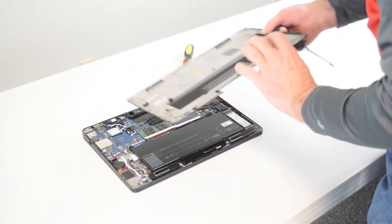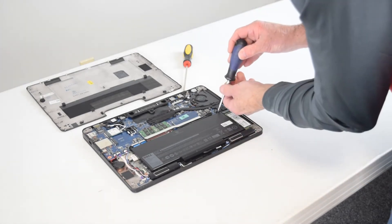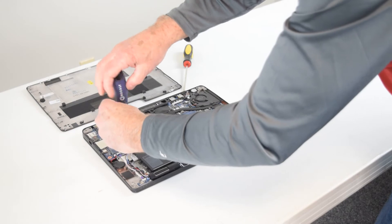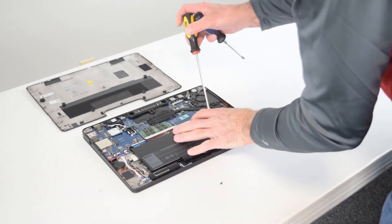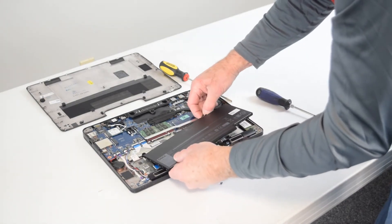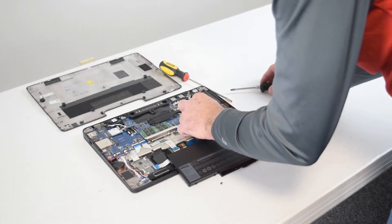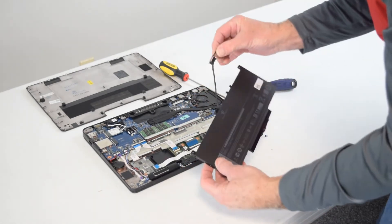Don't force it, because if you've got all the screws off that bottom plate will just come right off in your hand. There's the battery, and there are a couple of screws that hold it in — one on the right-hand side and one on the left-hand side. Once we get those screws off, the battery will just pop right up. Now the battery is connected to the motherboard by a cable routed through a little runway on the back of the battery. You pull up on this connector — there are a couple of tabs; get them with each of your fingers and pull straight up gently and it comes right off the board.